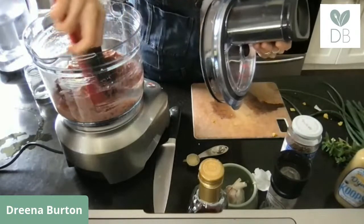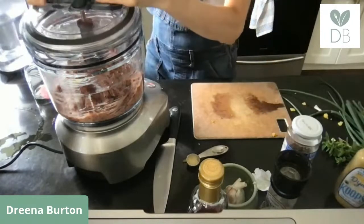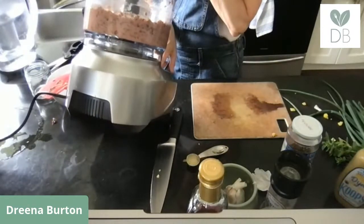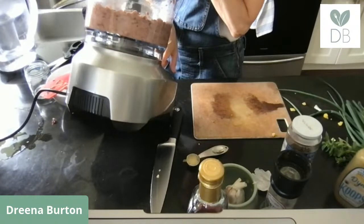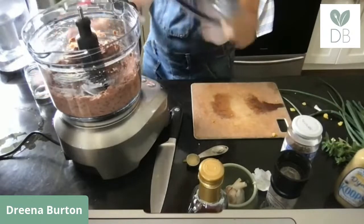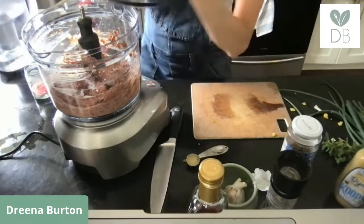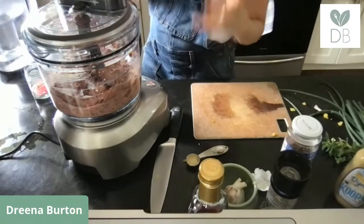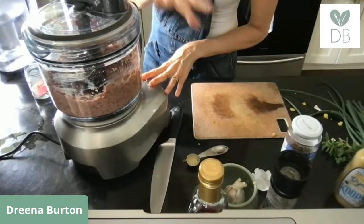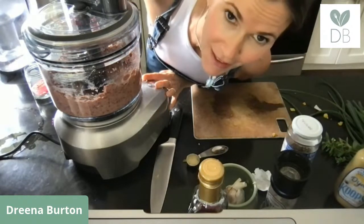Using a spatula, scrape it down. Also, when you drain your beans, let them drain quite well — don't rinse the beans and throw them into the food processor with a lot of water clinging to them, because it adds too much moisture to the burger patty. I'm still seeing little pieces of garlic, so I need to blend a bit more.